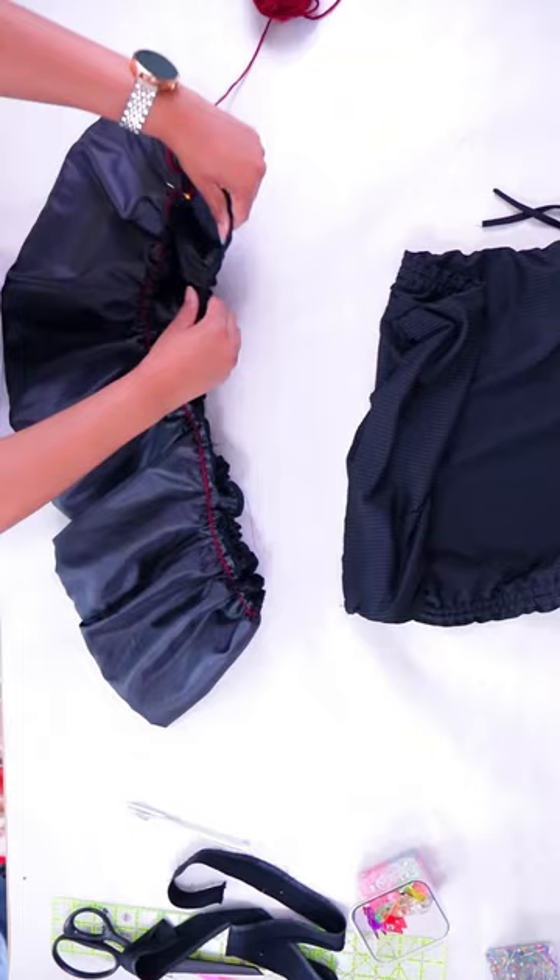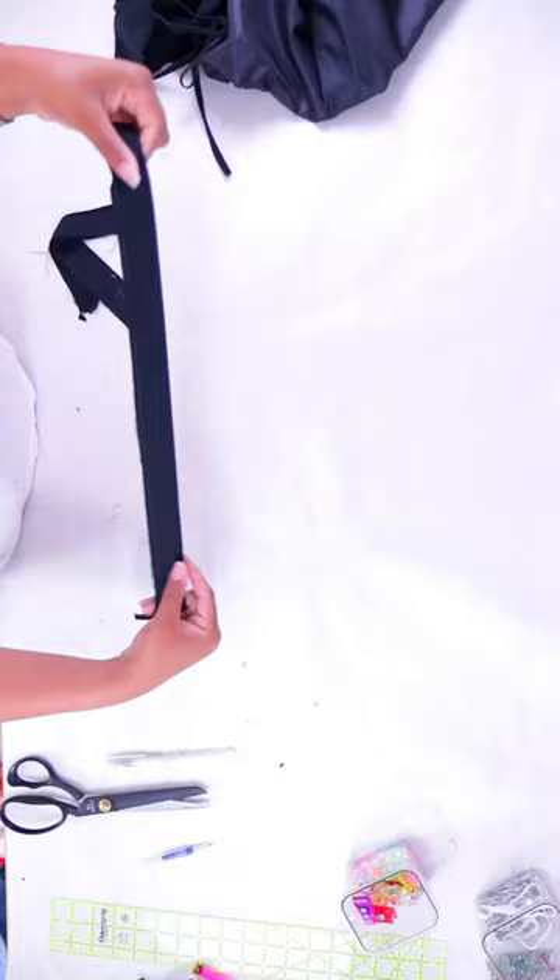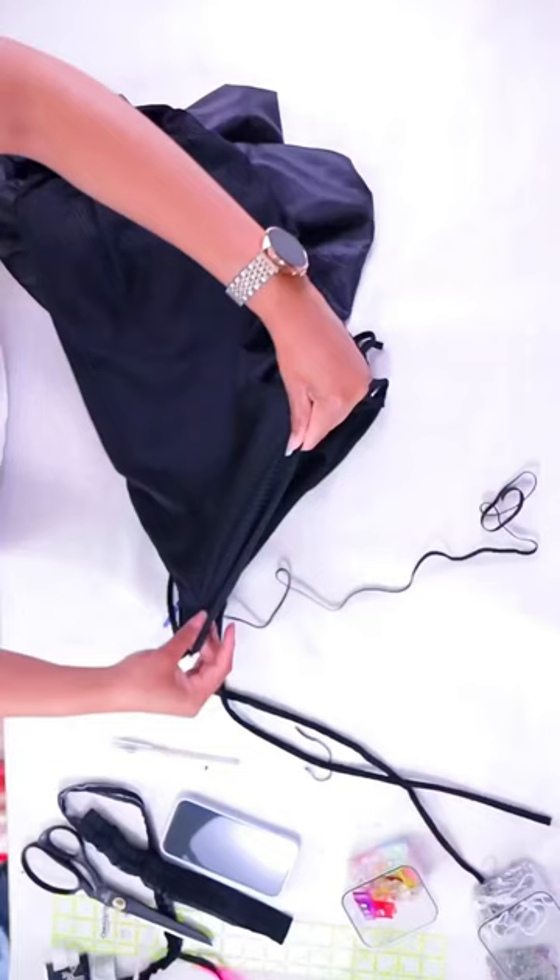Now we can line it up, pin the two together and sew them together while stretching. After that I used the scraps to make some straps, and also added a little elastic at the top to make sure it was secure.